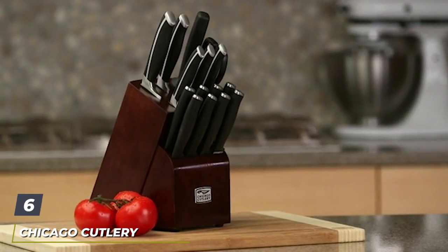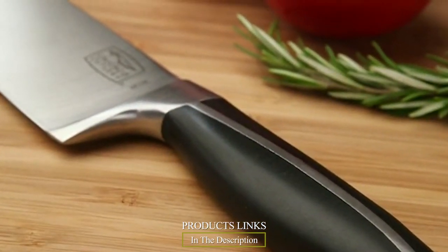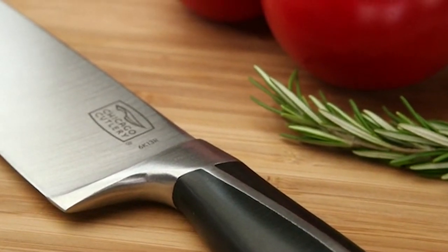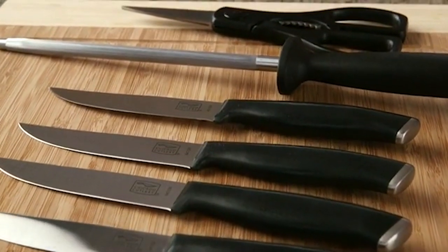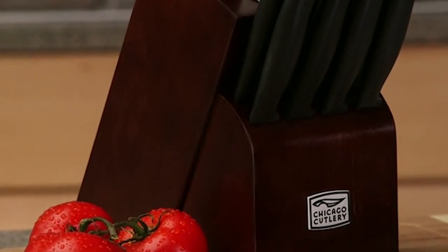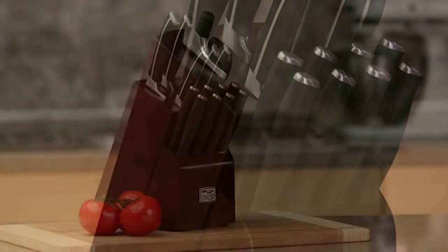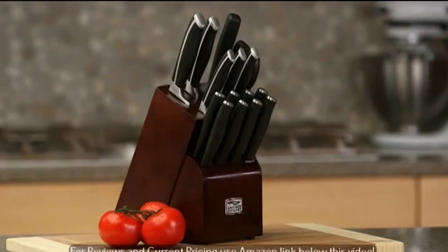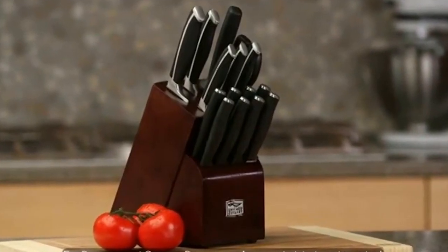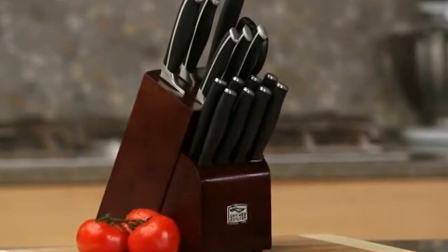The number six position is dominated by the Chicago Cutlery Belmont 16-Piece Block Set. Chicago Cutlery is known for their classy and sophisticated cutlery sets, and this one is no exception. With sleek black handles and an espresso wood block, this set looks much more expensive than it actually is. Each knife is made of the finest high-carbon steel, and the handle has a steel end that looks extremely stylish. With this set, you get eight steak knives, a peeler knife, scissors, a sharpener, and four essential knives. The entire set comes with a lifetime warranty.